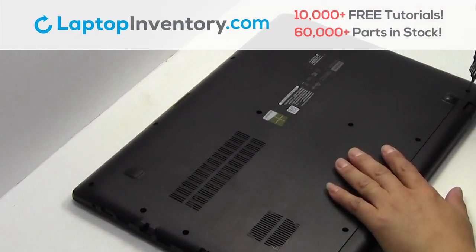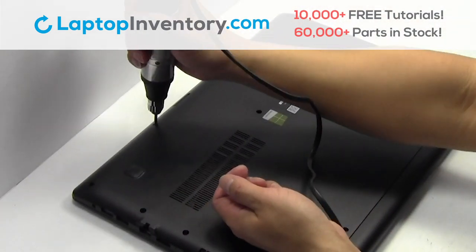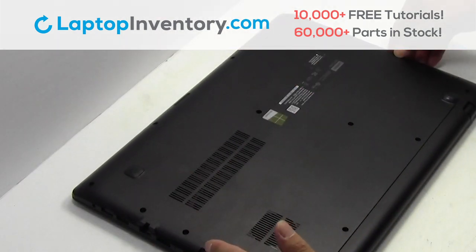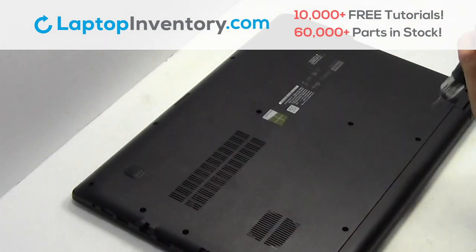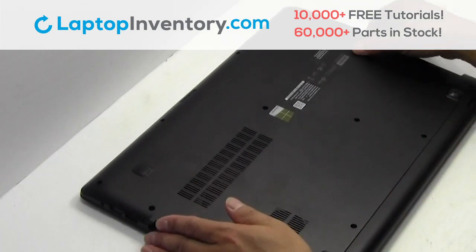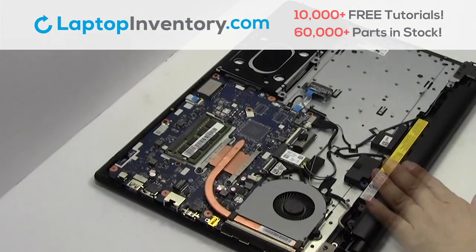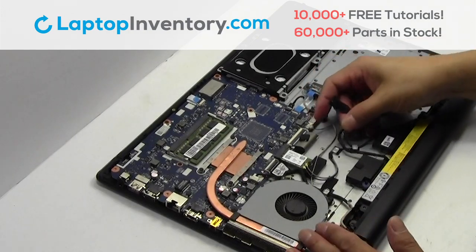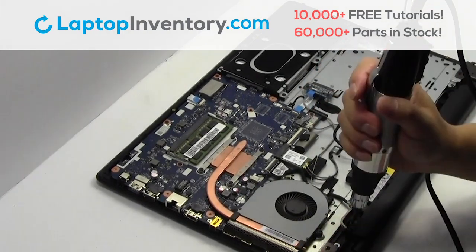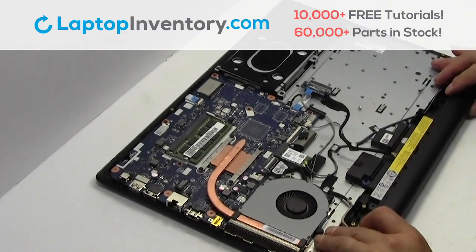Remove the screws. Remove the optical drive. Remove the cover. Unplug the cable. Remove the screws. Remove the laptop battery.